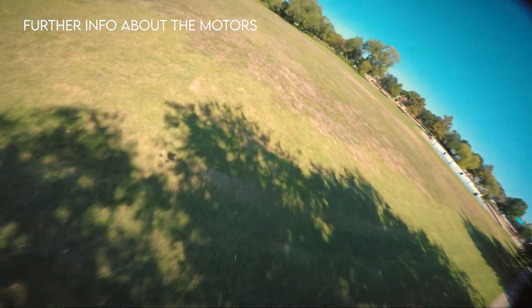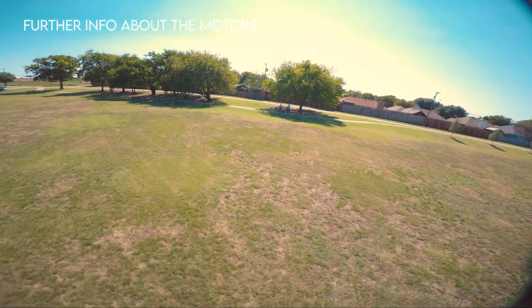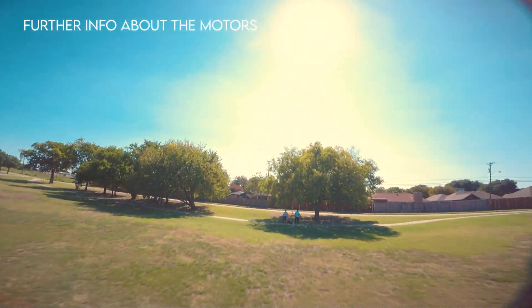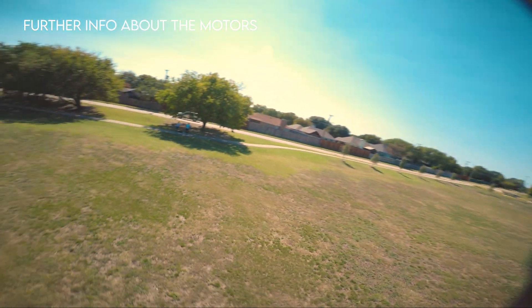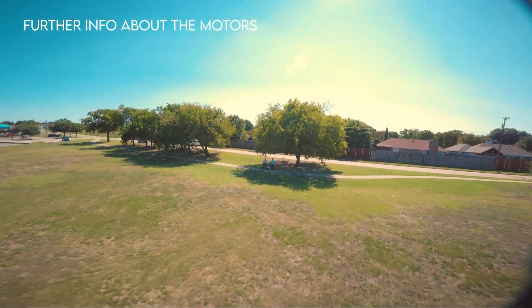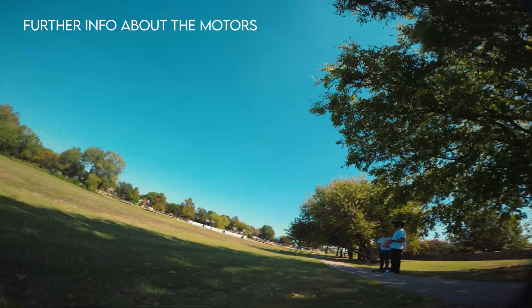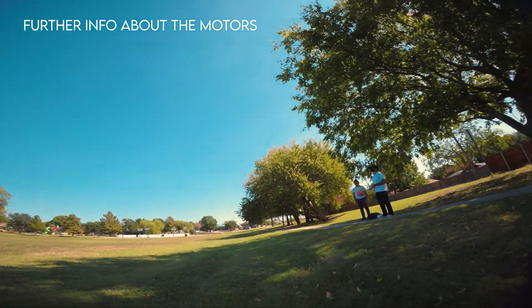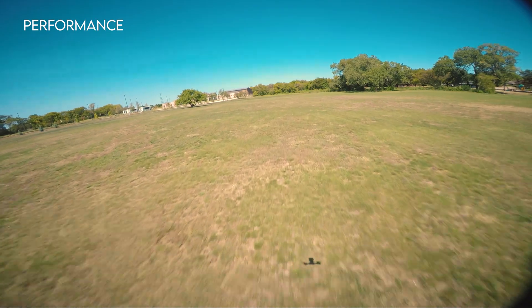They're really powerful — way more powerful than I thought — coming from the previous motors at 2206, 2400 KV. These are 2306.5 at 2550 KV. Obviously with 2550 KV it's more powerful, and also with the wider stator and height, it's going to be more of a top-end performance motor.